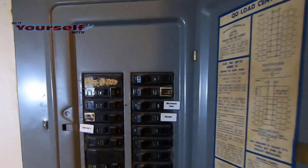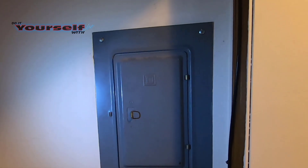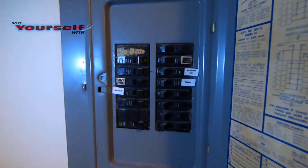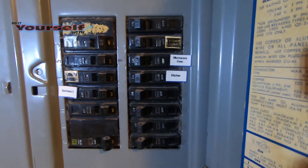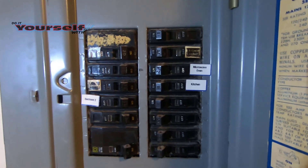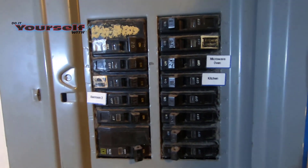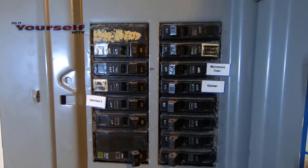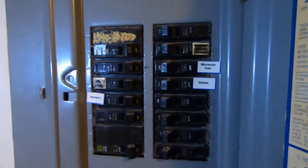Now if the breaker keeps popping and it hasn't been doing that before, one of a couple things may be happening. One, you may have a faulty outlet. Two, whatever is plugged into the outlet may be going bad and drawing too many amps. Or the circuit breaker itself could be going bad. Another common problem is there are too many things plugged into one circuit. If this keeps happening you may want to call a licensed electrician.